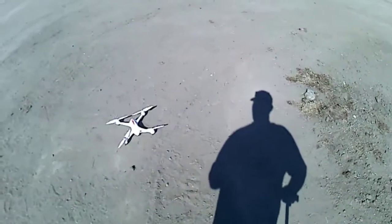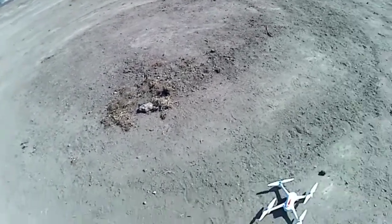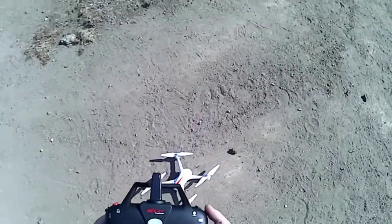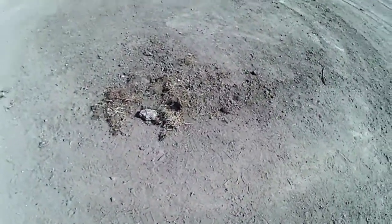I guess not too bad. You can see where it took off — right here. So what's that, a couple meters away? That ain't bad. Alright, I'm going to finish flying this thing and have some fun.